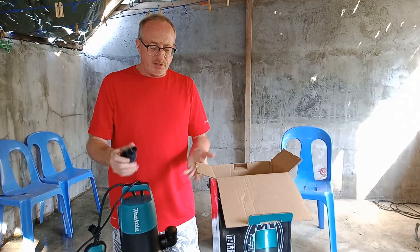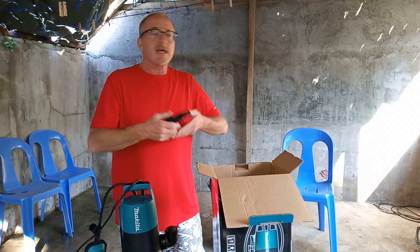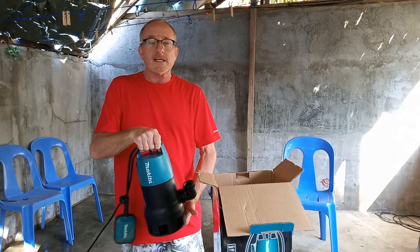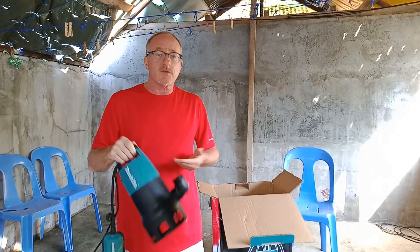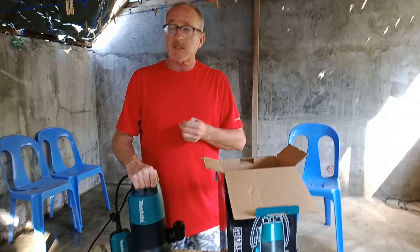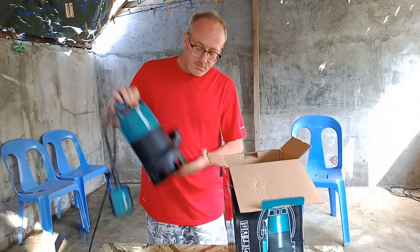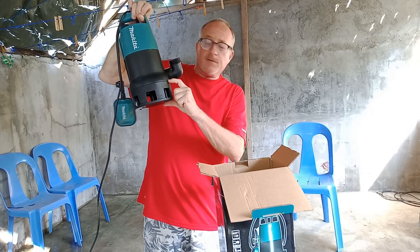Whatever you want to do — flexible hoses, collapsible hoses — it's up to you, really easy. All you've got to do is take it and lower it into the water source. These are very good for wells, swimming pools, empty swimming pools, spas, hot tubs. If your basement gets flooded, very good. You've got about this much depth that it will suck water out for you.